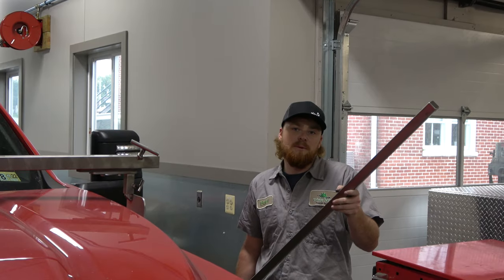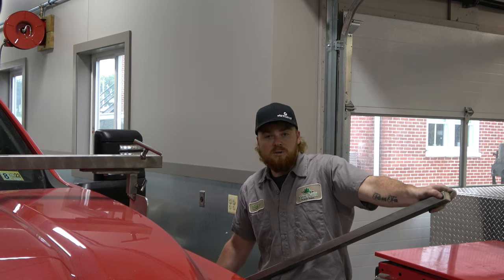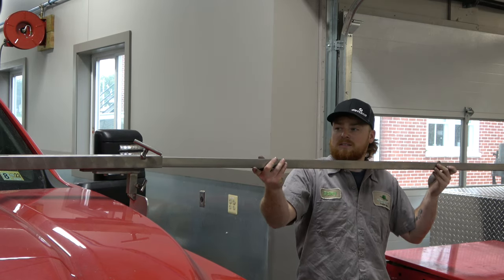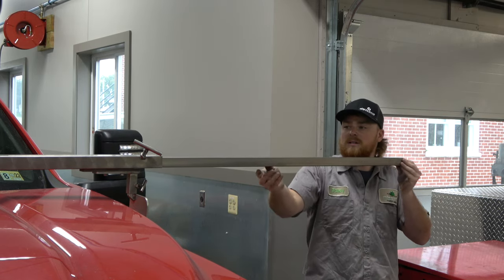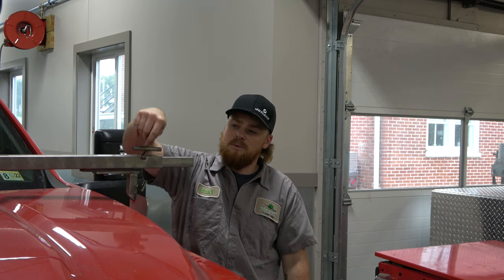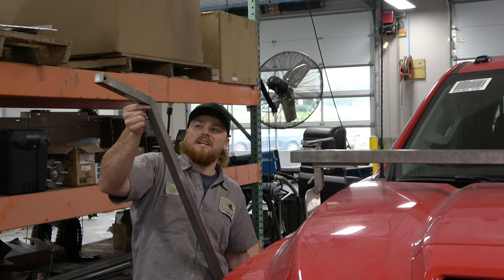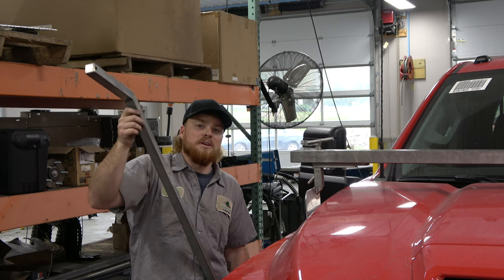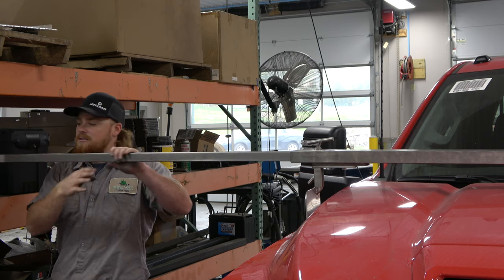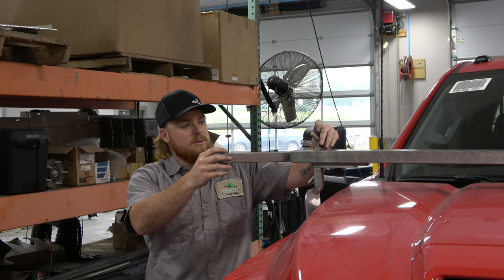Now we're going to put the mirror bar extensions in. This is the driver side — the straight extension. Make sure that these holes are up and down and not side to side, and slide it into your mirror bar to about there. Then tighten the big T-bolt down. Now for the passenger side, this is the angled extension — you want the angled part pointing toward the front of the truck. Slide it in and then tighten the big T-bolt.